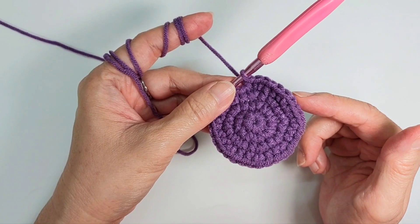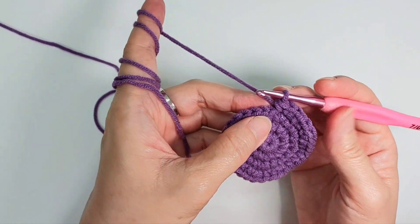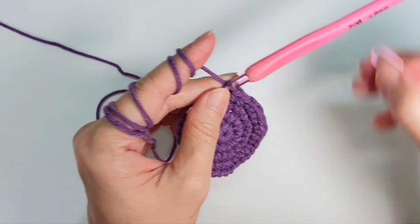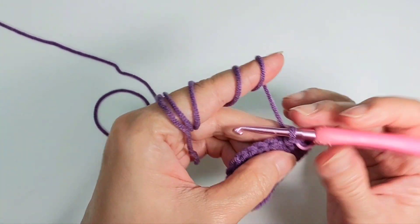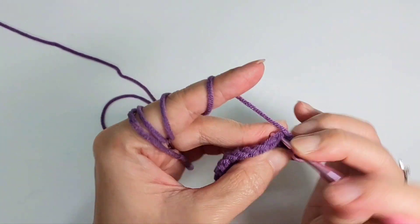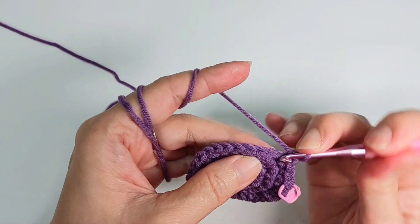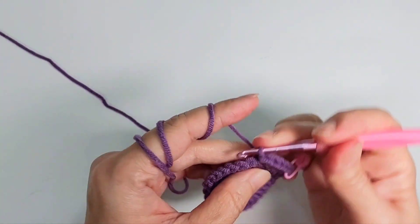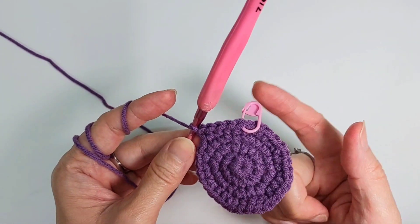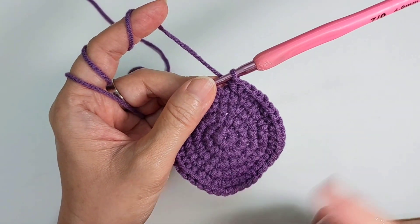By the time you come back you should have one more stitch left. If you want your pot to be small you can stop now, but I want it slightly bigger so I'm going to do two more rounds. Row five: single crochet in the next three, then do an increase — one, two, three, increase. Do eight sets and by the time you come back you should have 40 stitches.